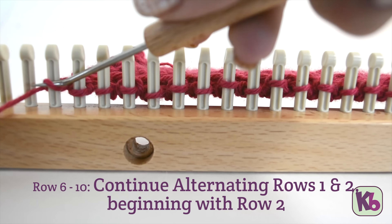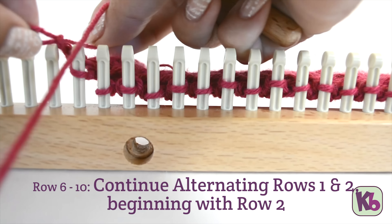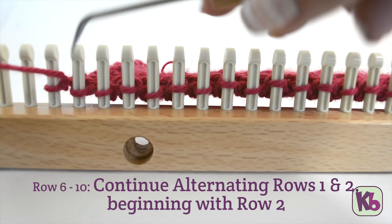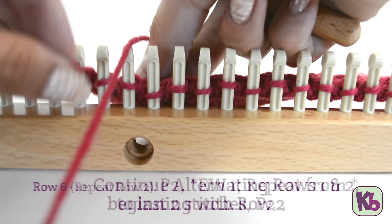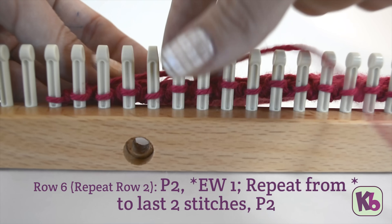For rows 6 through 10, repeat rows 1 and 2 beginning with row 2. Alternate these two rows until you've completed row 10, then work popcorn row B. So for row 6, repeat row 2.